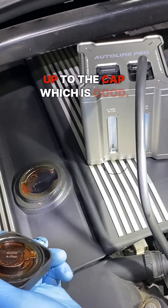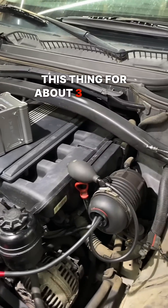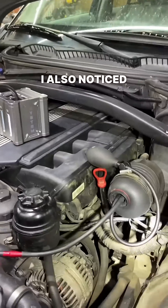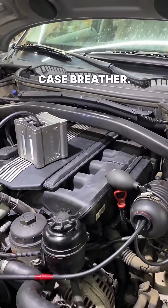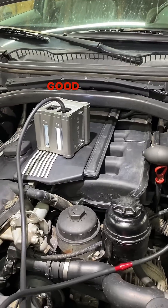We got smoke up to the cap which is good. We're starting to pressurize the valve cover. We've been smoking this thing for about three minutes and I'm not seeing any smoke, which is a great sign. I also noticed there's a new sticker on the oil drain back hose down there for the crankcase breather — another really good sign that someone took good care of this engine. This thing has some really good bones.